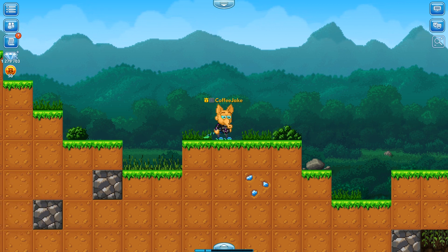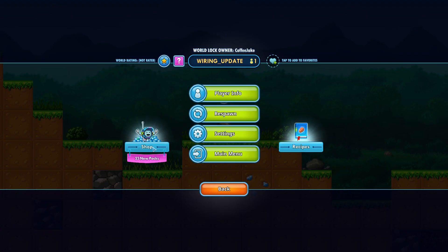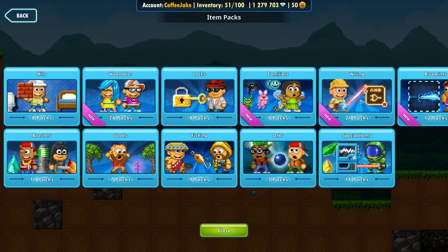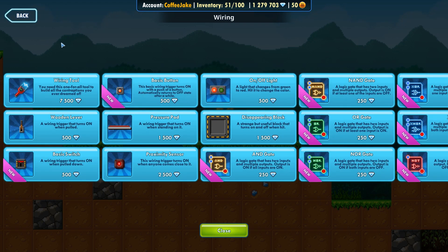First we're going to go to the shop. You can access the shop from the gem here, or just press the main menu button and click shop. Let's go to the item packs and then to the wiring section. From the wiring section, if we want to do anything with wiring, we have to take and buy this wiring tool.